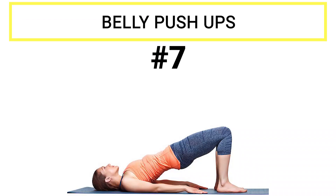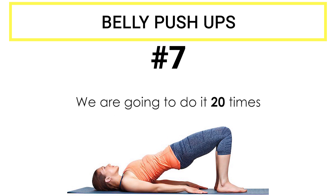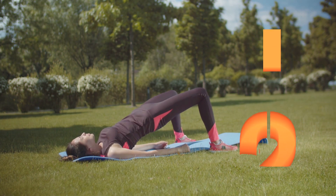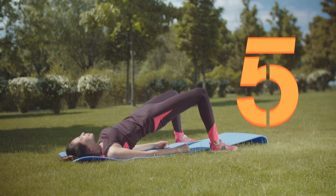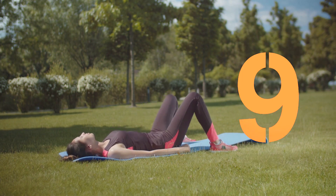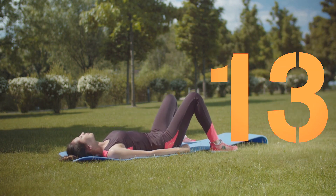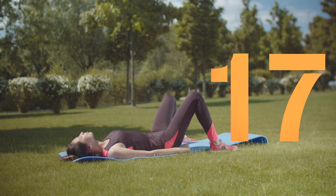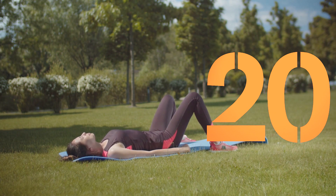Exercise number seven: belly pushups. Lie on top of the mat with your knees off the floor and your arms on your side to maintain stability. Now lift your butt and return back to the original position. We're going to do this 20 times. 1, 2, 3, 4, 5, 6, 7, 8, 9, 10. You can feel it in your muscles, right? 11, 12, 13, 14, 15, 16, 17, 18, 19, 20. Done. Superb job.